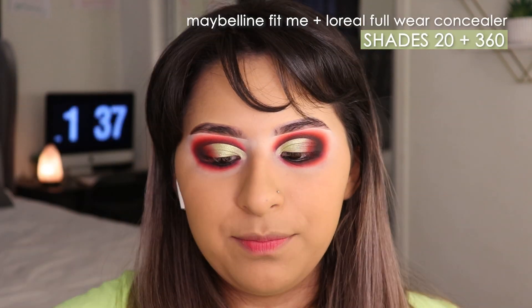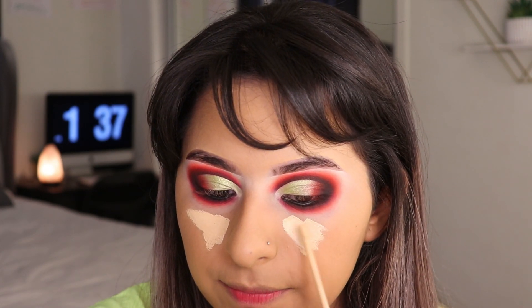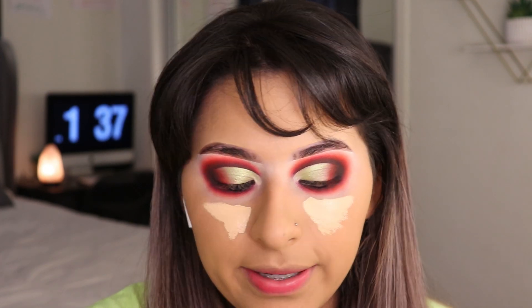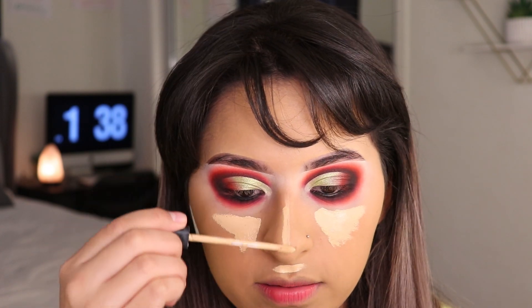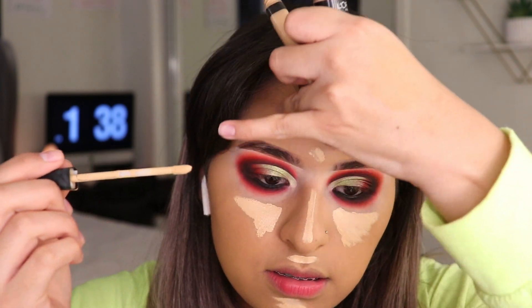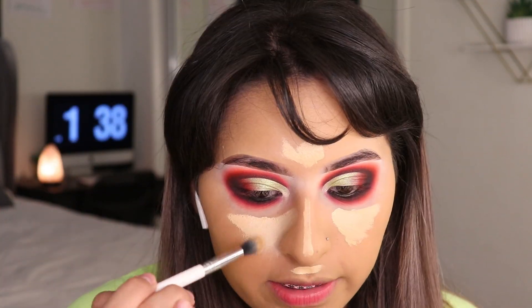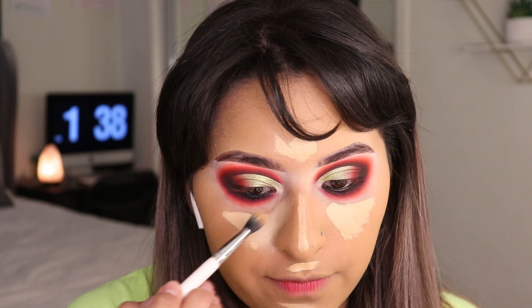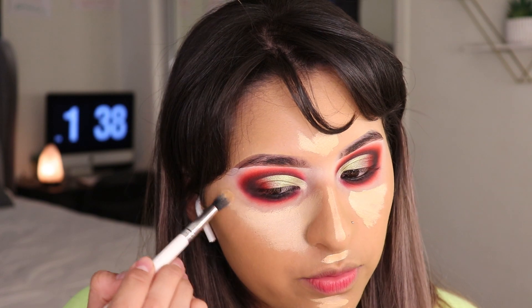I'm taking a mixture of two concealers because one is too light and the other is what I want but not light enough, so I just mix them together. I put the one that's not so light in the center of my face because I like my under eyes being a lot brighter than the rest of my face. To blend it with the concealer under my eye from the eyeshadow, I'm taking a blending brush and blending those two together.